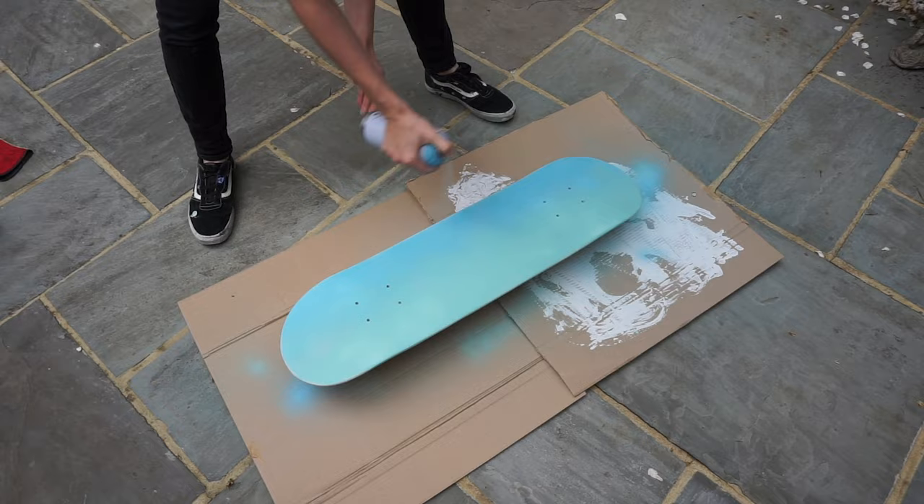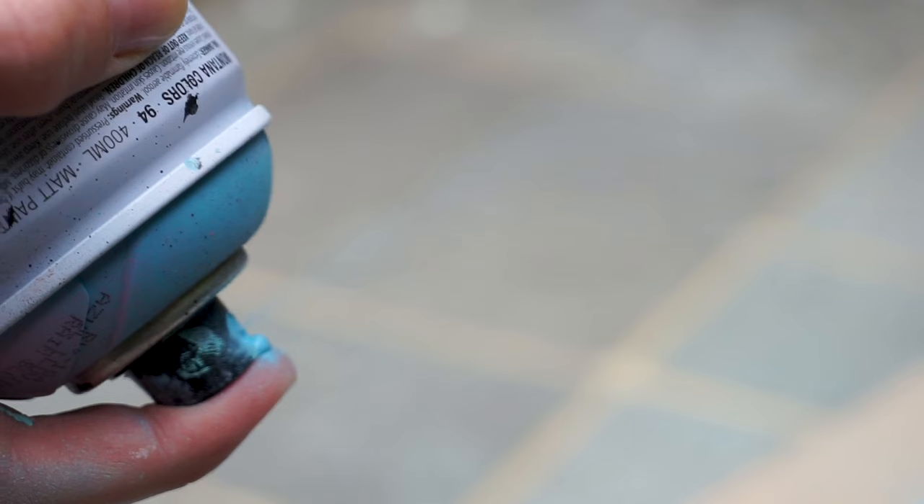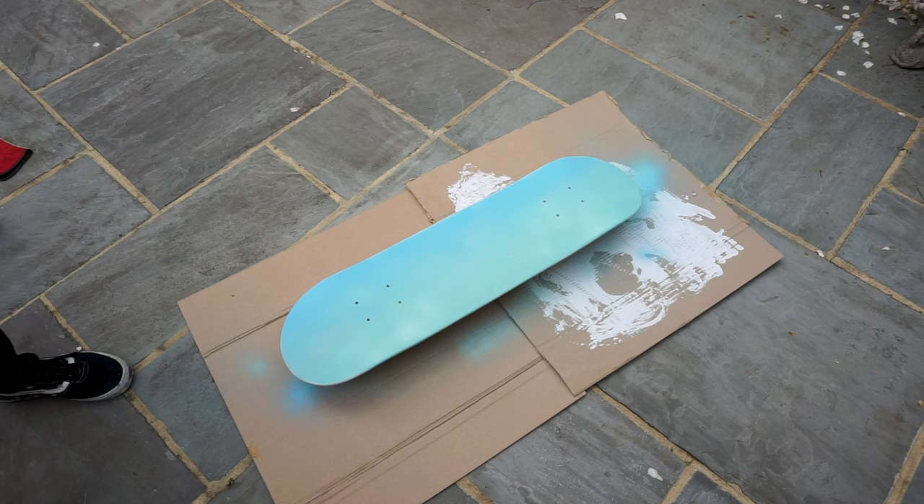Was that a rookie using two hands? Yes. Yes it was. You want to make sure you hold the can upside down and spray until it becomes clear — this cleans it out so that it doesn't get clogged.